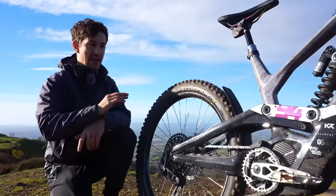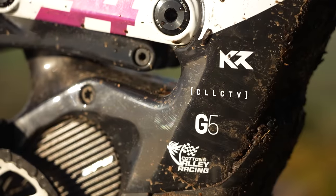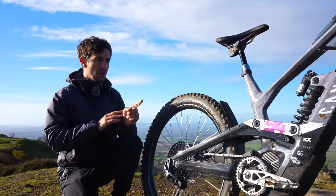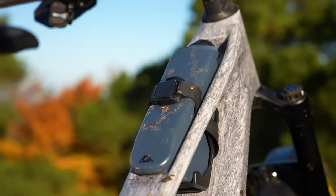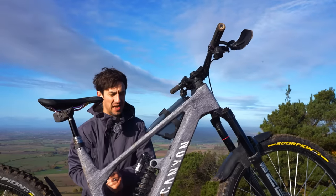This isn't just any Canyon Torque On — this is the CF Roxon, the Ken Roxon replica. If you're a bit of a motocross nerd like me, that'll get you more excited than it probably should. If you're not into motocross, you can probably still appreciate the amazing paint job. You might even say the water bottle is slightly moto-inspired, but the only fuel going in there is water with a bit of electrolytes.